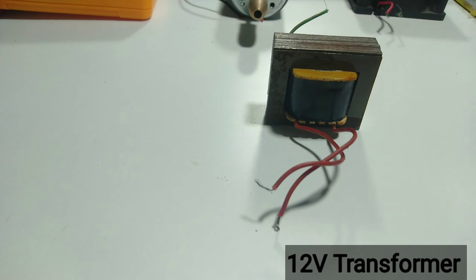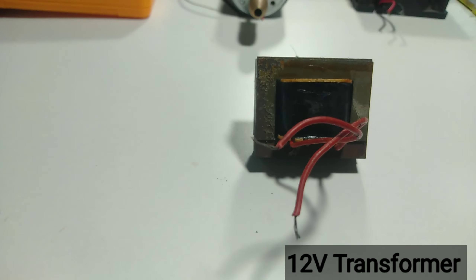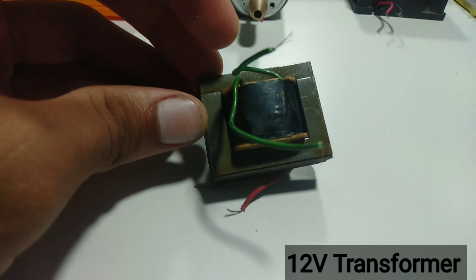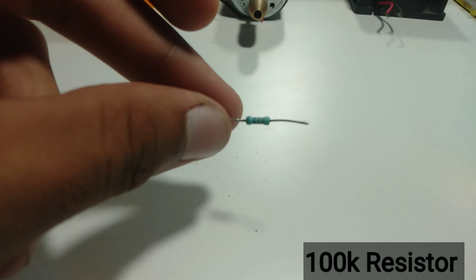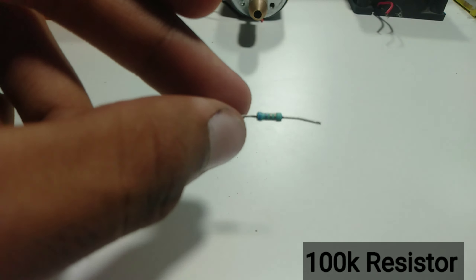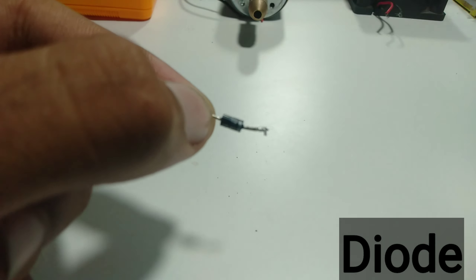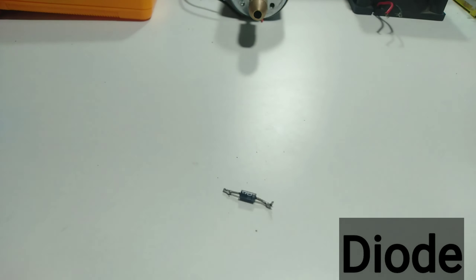First you will see the transformer — I am using a transformer here, you can see. Then we need a 100K resistor and a diode, as you can see.